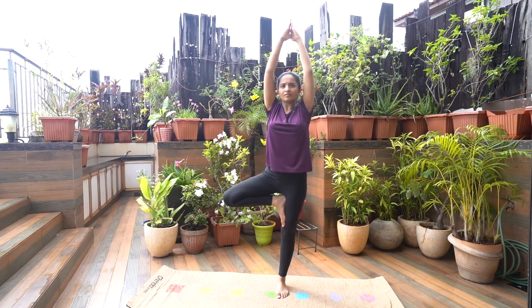Release. Gently lower your hands down and release the folded leg. Now repeat the same with the opposite leg.